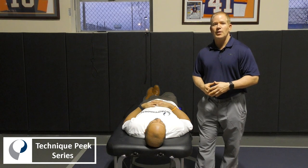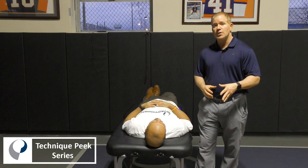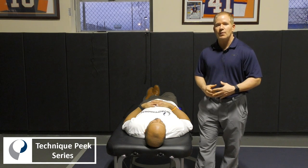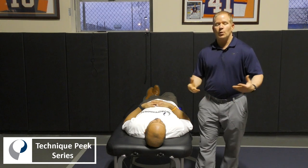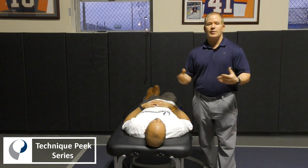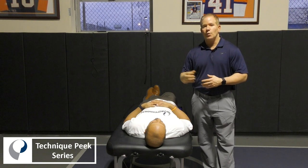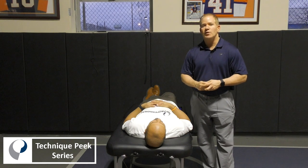Some would call it a mobilization with movement. The purpose of this mobilization is to improve horizontal adduction. We have patients that have pain when reaching across their body — for example, when showering or dressing or any horizontal adduction activity. This one is specifically to improve that motion and decrease pain.